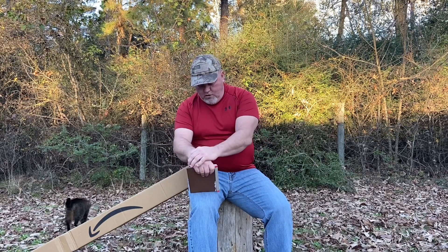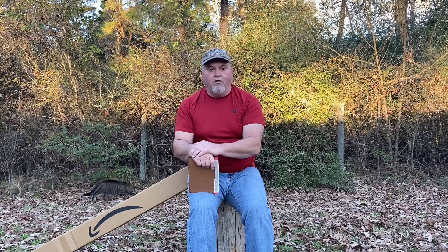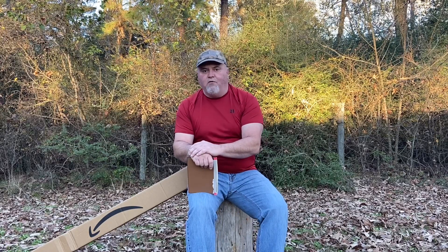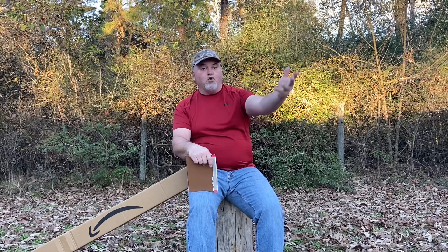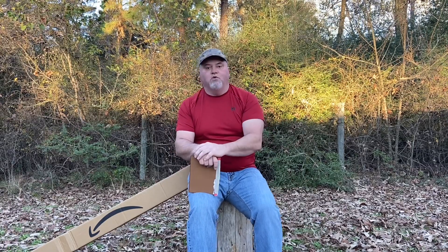We're going to talk about compost tea and I'll show you that when we walk up to the barn. When you're dealing with quail, you have to deal with quail poop — and quail poop compost is a very valuable item for your farm. We put it in our gardens, flower beds, bushes, shrubs, and planting here on the farm. We give it away, we've sold it, we've traded it. People stop by the front of the property and ask about those round things — those are my compost bins.